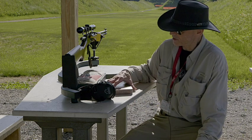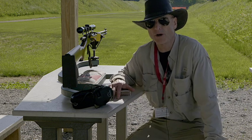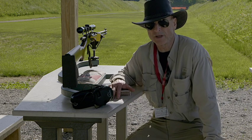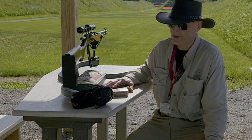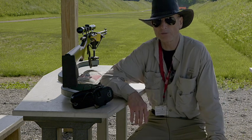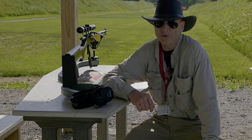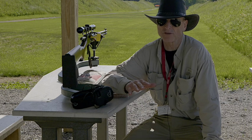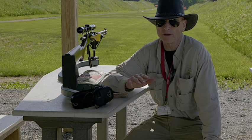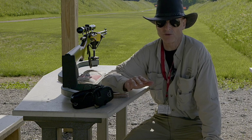What we're going to do today is — we already did a video zeroing the rifle in at 50 yards, which is what the manufacturer of the scope recommends, and we did that at the highest power. Since the 30-30 is one of the flattest trajectory shooting guns, we're going to go right into the 200-yard range.